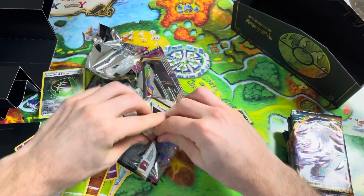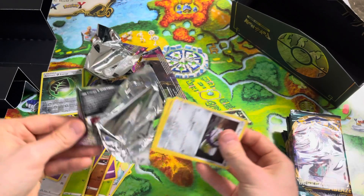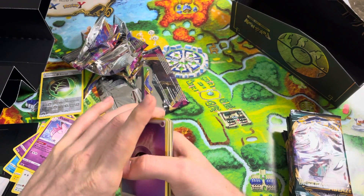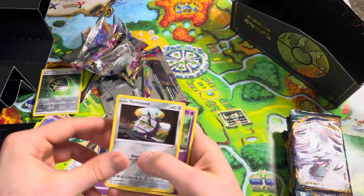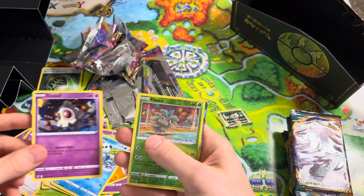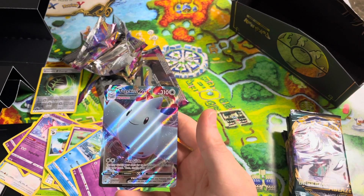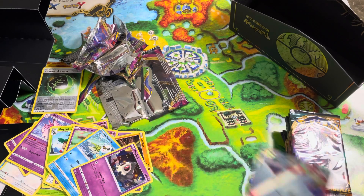Let's get this one open. Get rid of that energy — Go Goat, Ferrothorn. I love riding the Go Goats in the game, that was just fun to do. Drill Burr, Oshawott, Duskull. Oh, oh, oh — there's something good under that! Reverse Hollow Pinecone and... freaking Togekiss VMAX! Look at that — that is awesome!